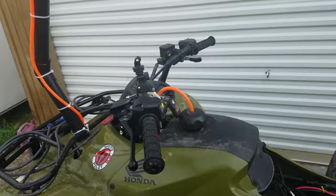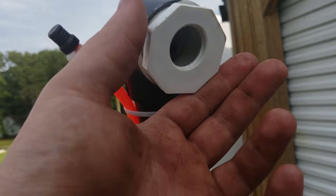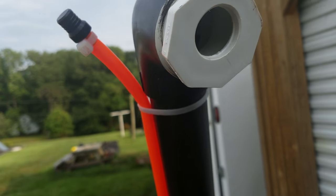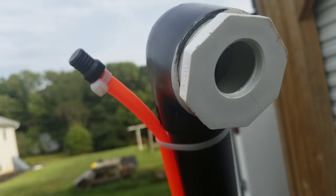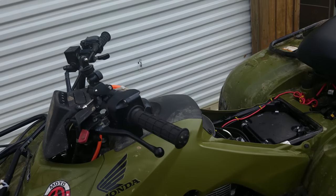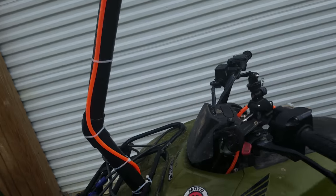So what I did was get some plugs, and all I did was take a step bit and drill a hole through it the same size as the stock intake — about an inch. Drilled a hole in it and it's literally the same as it was when I bought it. There's no difference and everything's glued together so it doesn't leak.